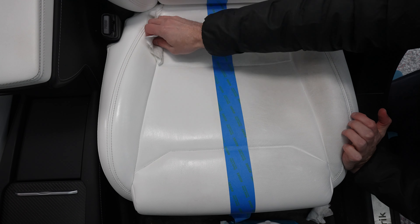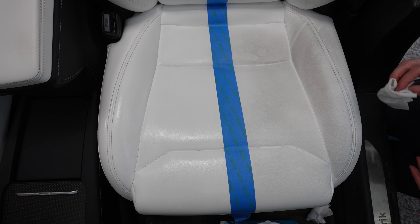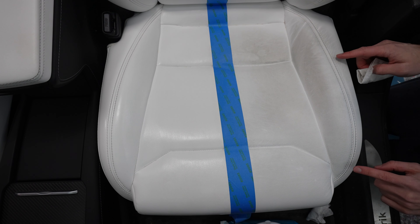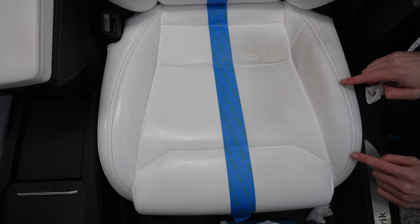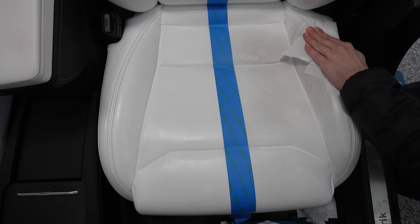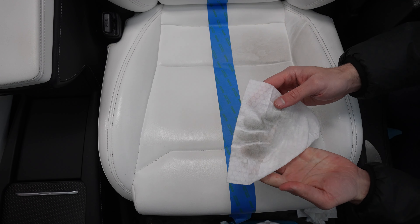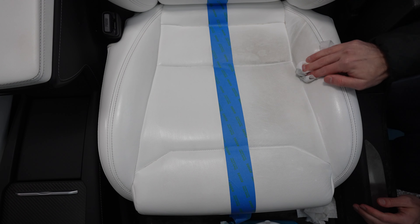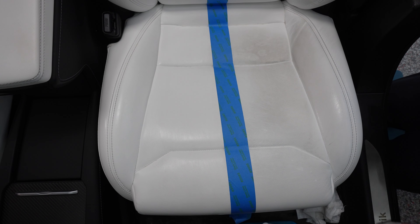Technically you should be wiping down your black seats as well because they also get stained — you just won't really be able to see it. This area right here tends to be where most people will see blue jean stain, and I can already see there is a little bit of a blue hue right here, so we're going to see if we can get that out. Oh, that's so disgusting. I need to clean this so I have a place to put my hand — even this is nasty. We need to give this one a good once-over detail.